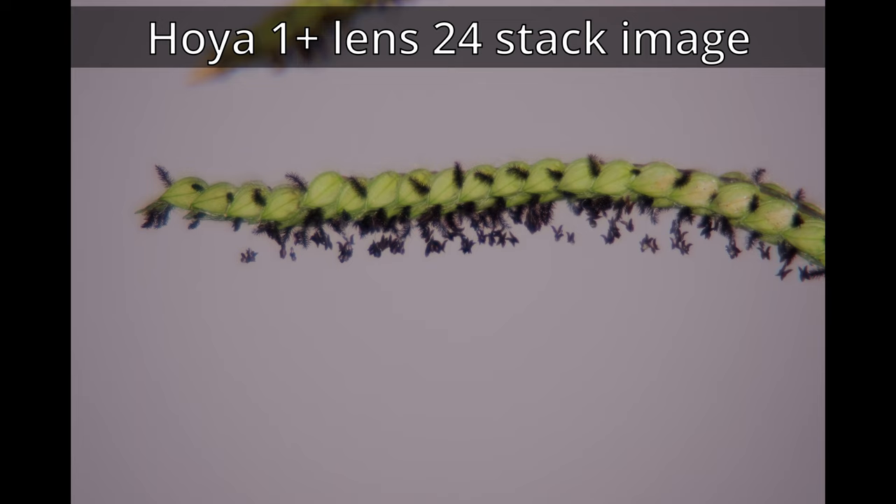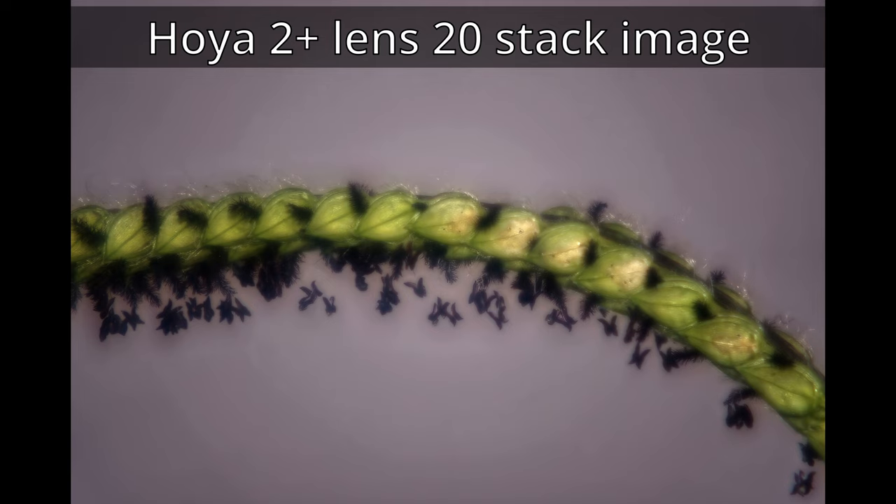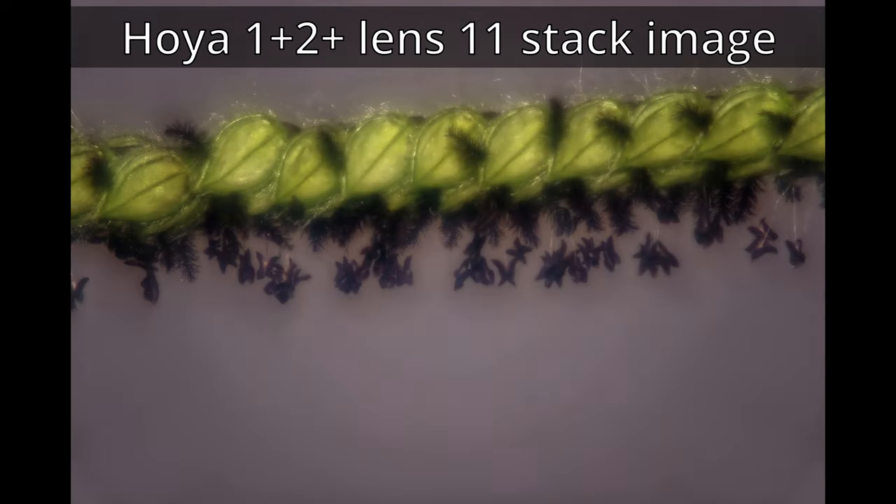Now we're starting again. This time it's direct from the camera and we're going to be stacking the images. As you can see at the top of the screen, it tells you the lenses being used plus the amount of image stacking that's being used to get the final result.